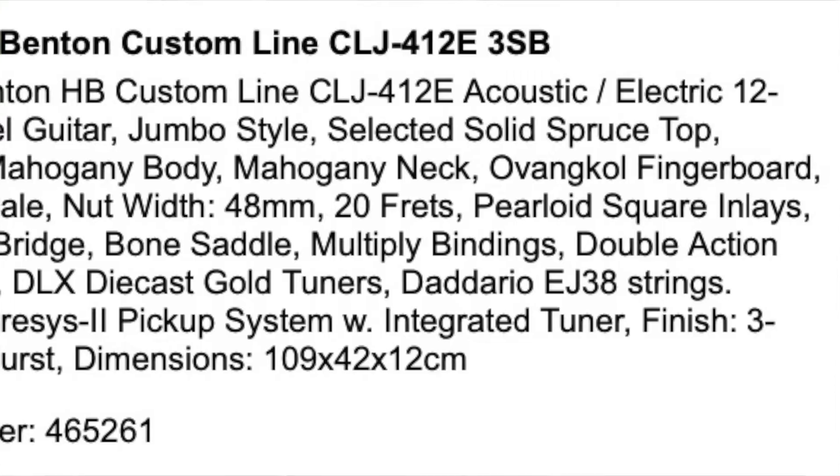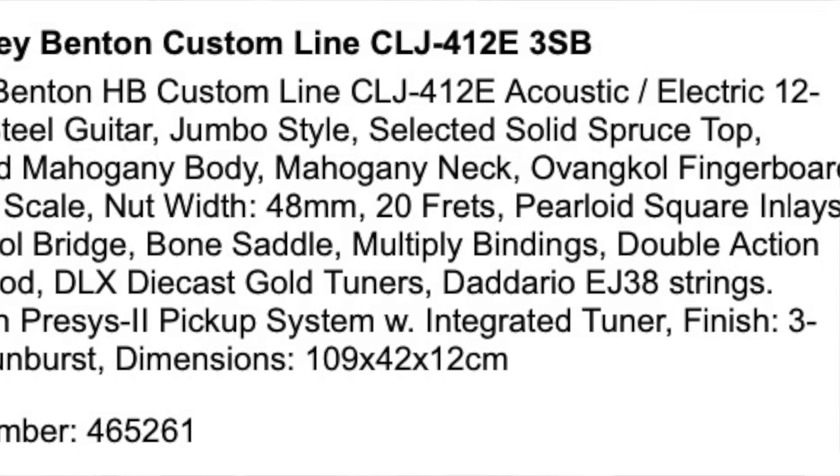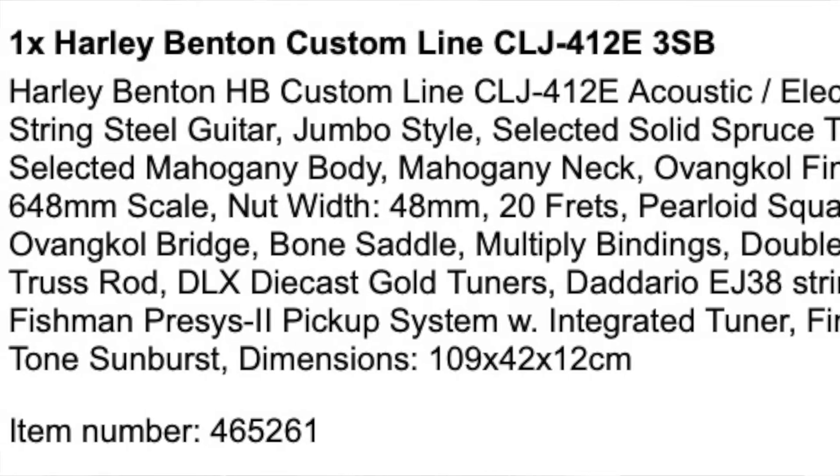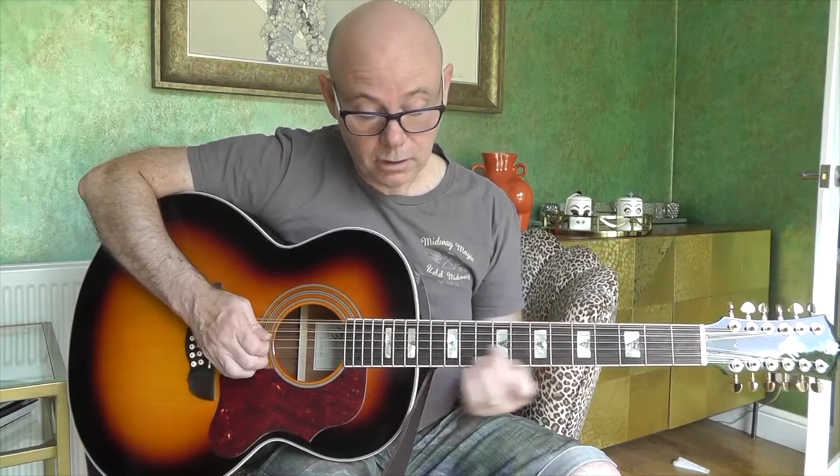I don't know exactly what the woods are — I'll post up a spec for it. But to me, the most important thing with this was how easy it is to play and how great it sounds acoustically. You get that great 12-string sound. I won't play any more of that — I might get a copyright strike. It just has that great jangle that you expect from a 12-string.